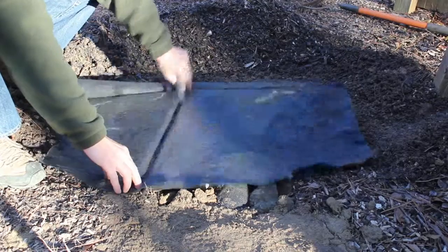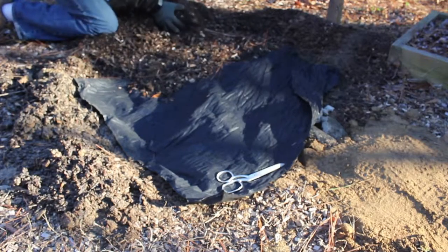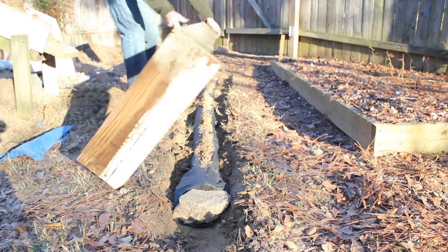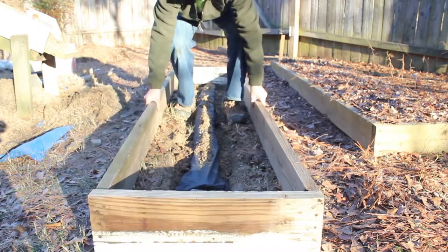Then I cover the drainage area with another layer of weed block, and then a layer of mulch. Now we're ready to put in the bed. Note that I've got a 2x8 on one end to help address the slope.